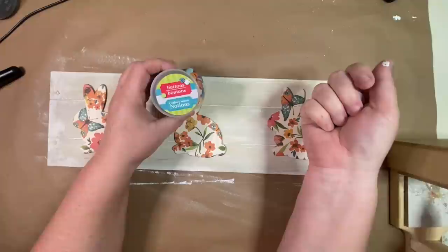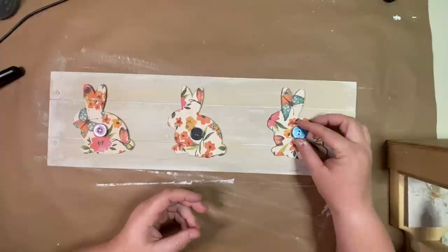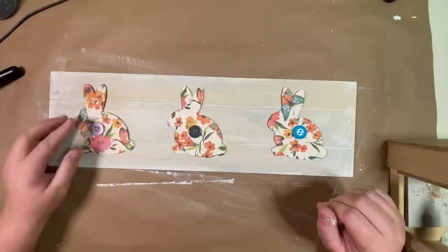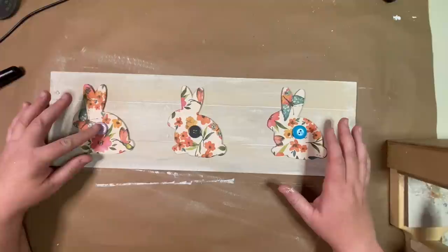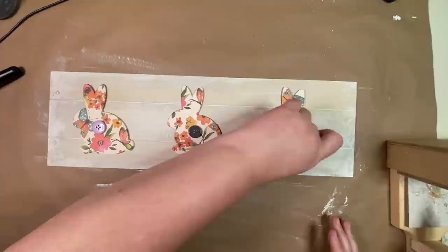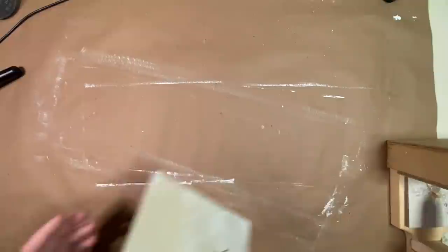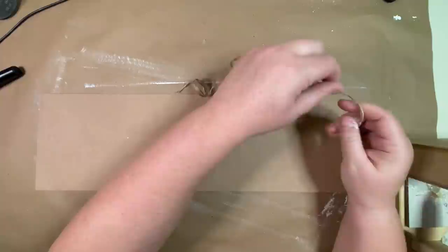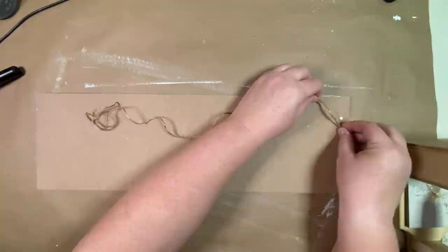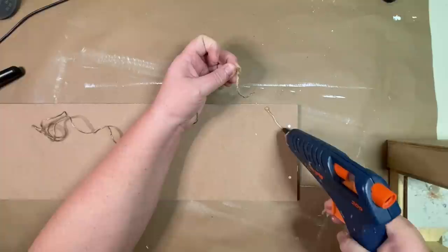Once the bunnies are glued down, I take buttons from the Dollar Tree and pick out three that match the napkins as close as possible. I play with them to see how I like them — trying to go for some uniformity since buttons can vary in size and color. Once I'm happy with the layout, I glue each button down to the middle of each bunny. To complete the sign, I take twine from the Dollar Tree and glue it to the back of the sign, then put masking tape over it to hold the glue more securely. I repeat that process on both sides of the sign.